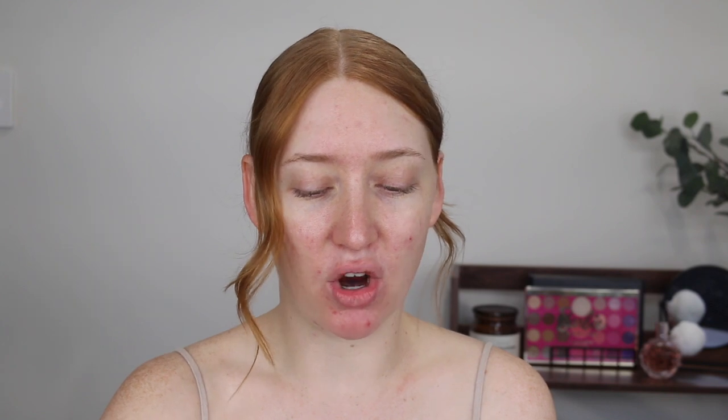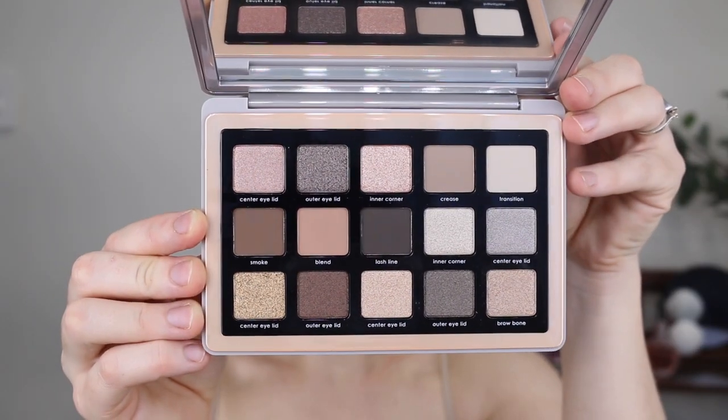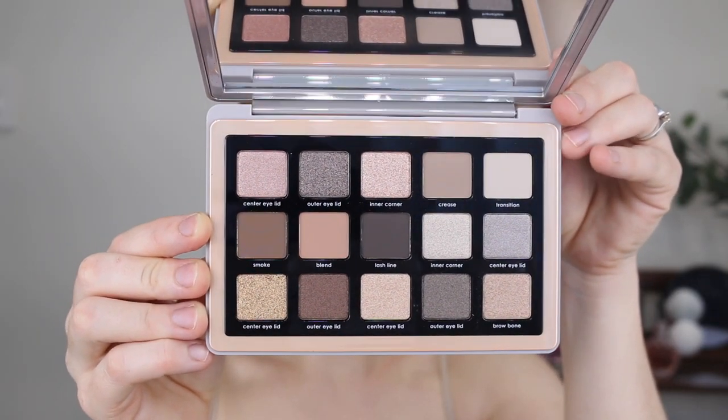So this is what the packaging looks like. It's quite boring really, it's very plain but I think that's kind of her vibe. The inside though — oh my god, look at all those shades. So there are 15 in total, 10 shimmer and 5 matte. Let's get straight into it and start out with some swatches. Swatches aren't really an indication of how the shadow is going to perform but I just want to show you what all the shades look like.